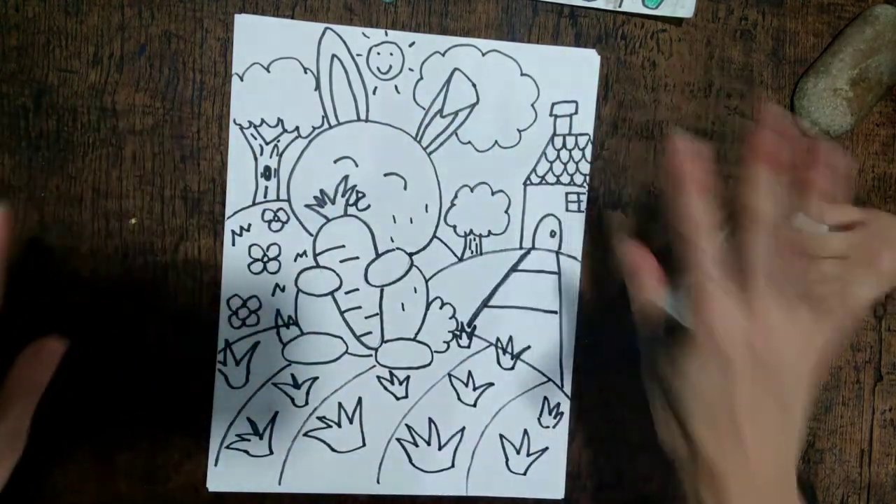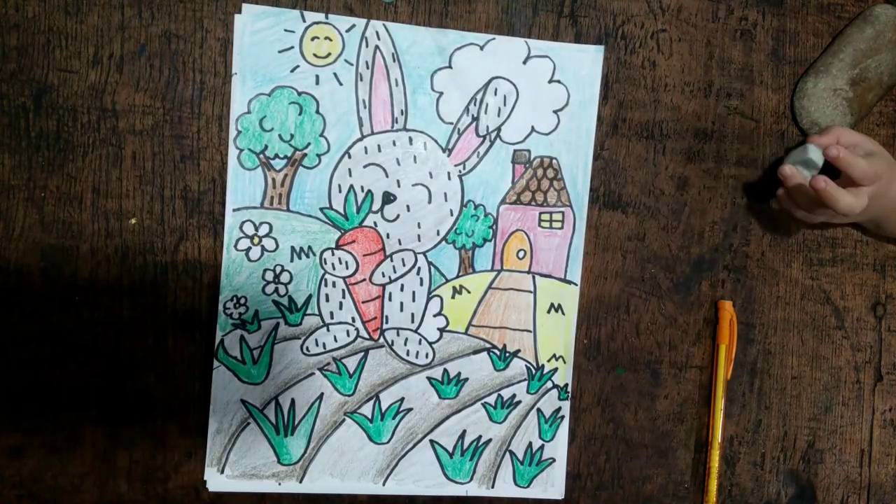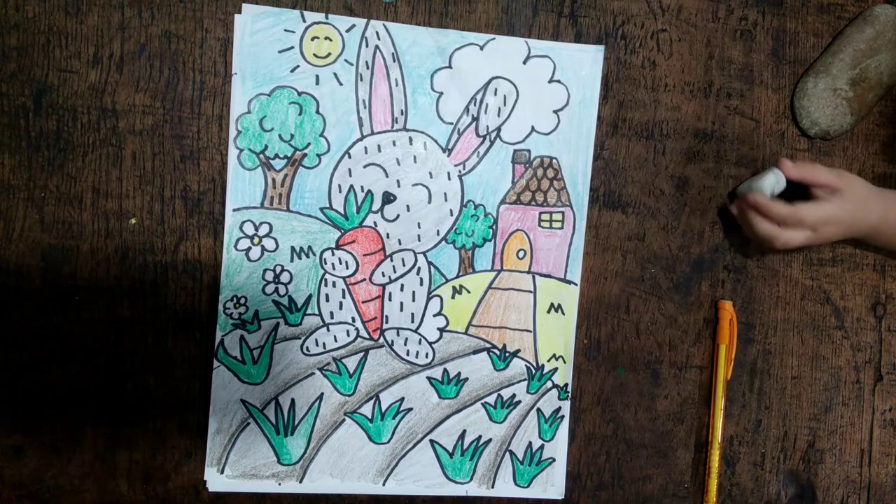And then you color it — have fun with it! I'd love to see how your drawings turn out.